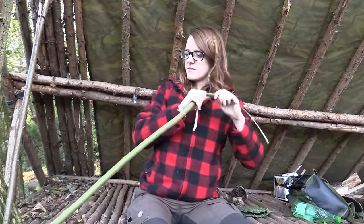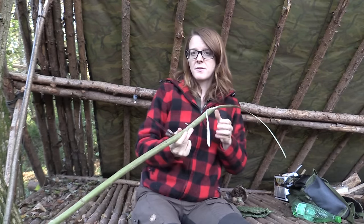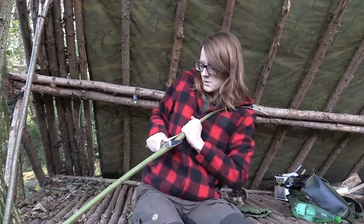For the cordage, I have just harvested this willow shoot. It needs to be green because I want to scrape off the bark and make some cordage with it.